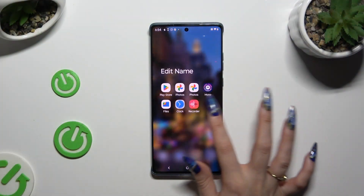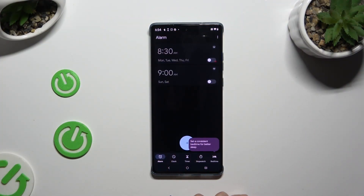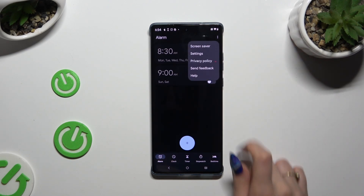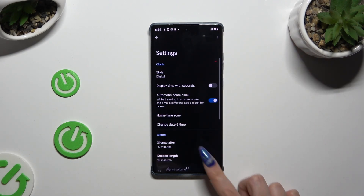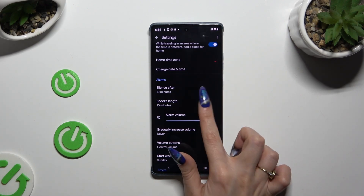Begin by launching the Clock app and tapping on the alarm section at the bottom left corner. Then tap on those three lines at the top right, select Settings, and configure all of those options under Alarms however you want to.